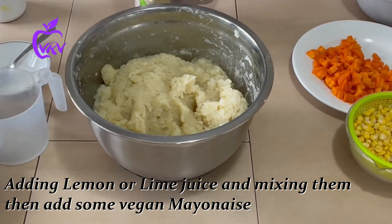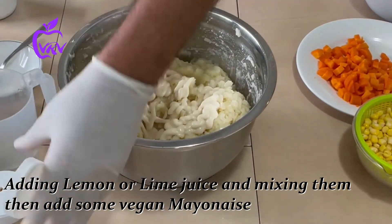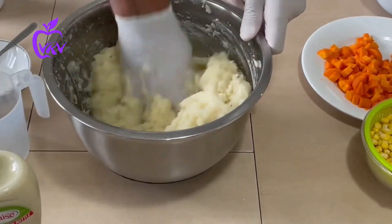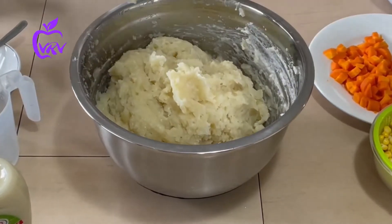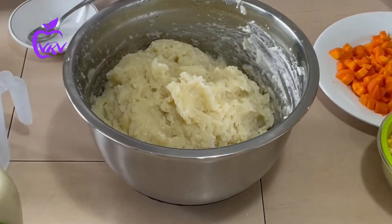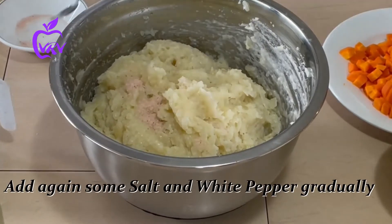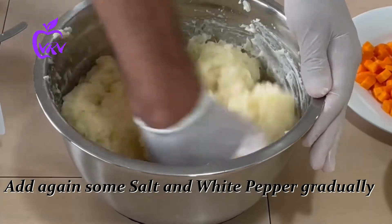I'm adding vegan mayo now and mixing it in. We add all our ingredients gradually so we can always check and make sure it is enough, and balance the taste.